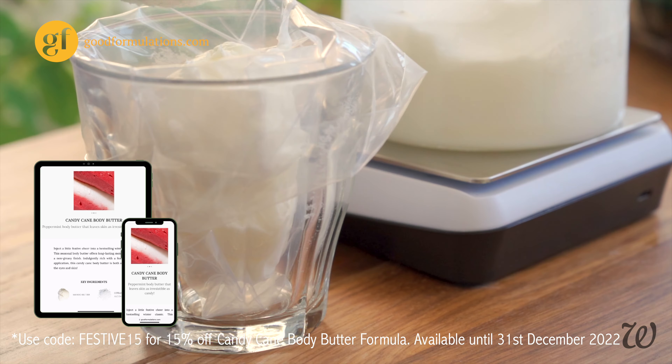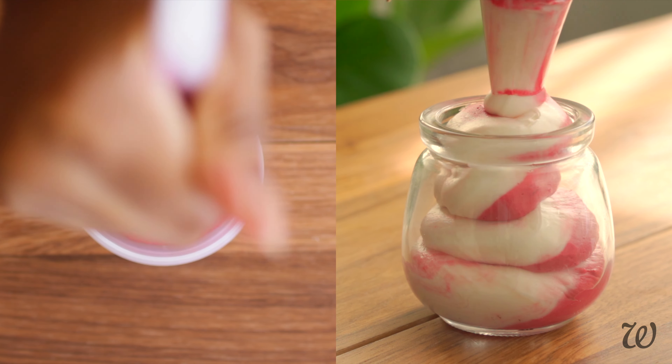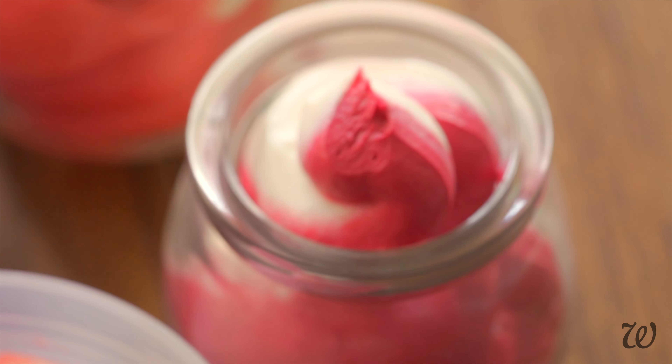Once you have both the red and white butters in separate piping bags, combine them together into a larger piping bag and then pipe directly into the container to make a candy cane swirl.